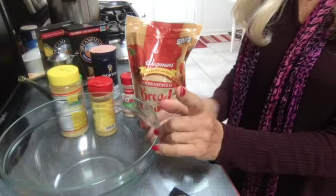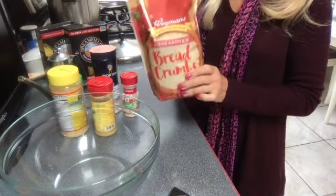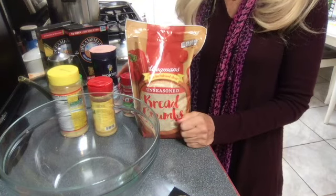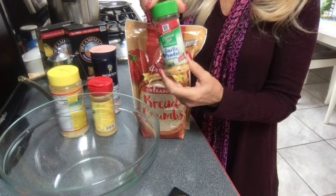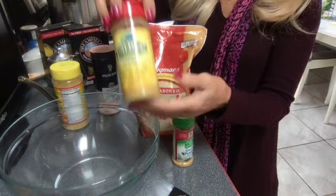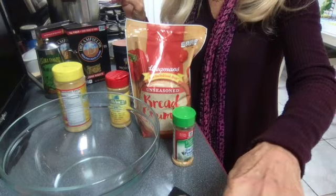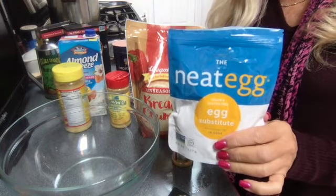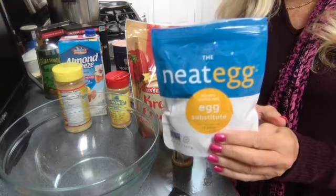Now let's make those delicious meatballs that you're not even going to realize aren't really from a cow. Here are my ingredients: I'm using a large bowl, unseasoned bread crumbs — you can also use panko, they work really well too. Also onion powder, coarse-ground California-style garlic powder, nutritional yeast, vegan Parmesan, Himalayan salt, a little bit of almond milk, and something called Meat Egg as an egg replacement for the binder — it works in place of a chicken egg.